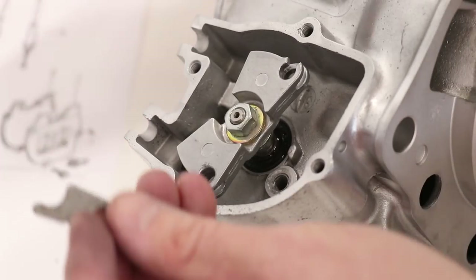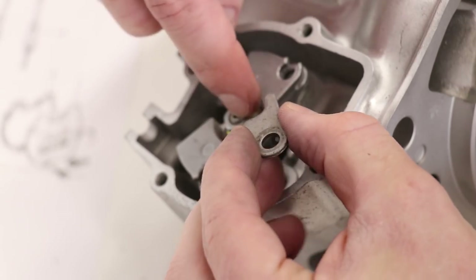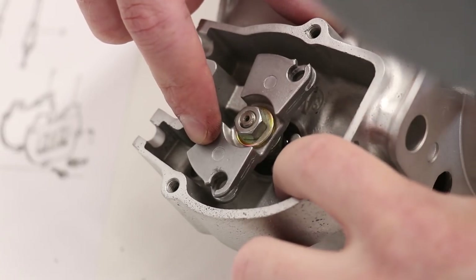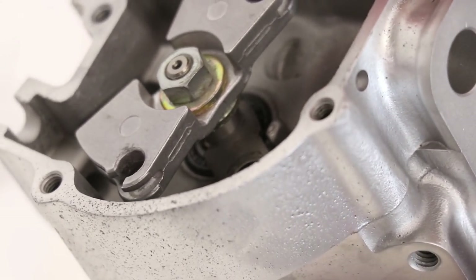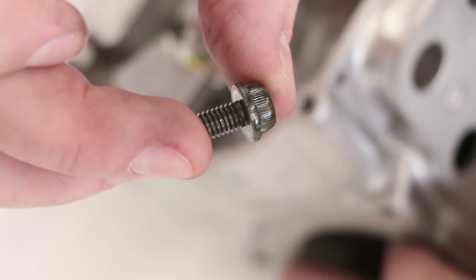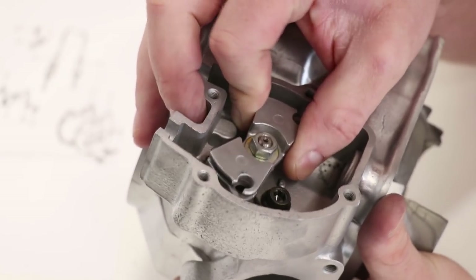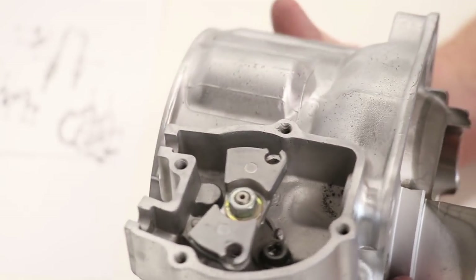The last thing to worry about here is the little stopper plate that holds the shaft into place in the cylinder. It goes right into that small groove in the shaft, and then there's a bolt that holds it in. I'm going to put Loctite on this bolt to make sure it stays in place. I'll pull on the shaft a little bit to make sure the stopper plate is holding it into place — yep, looks like it's in there pretty good.